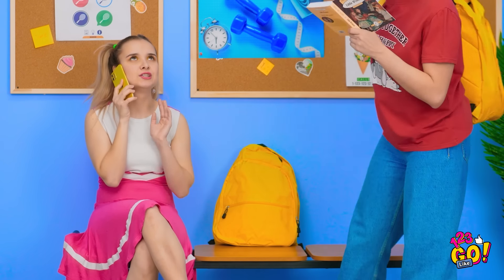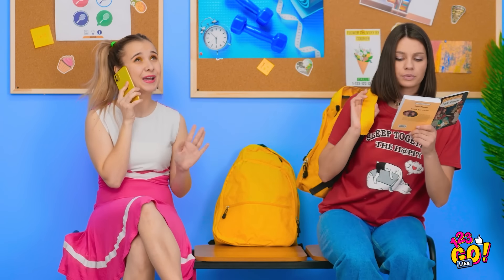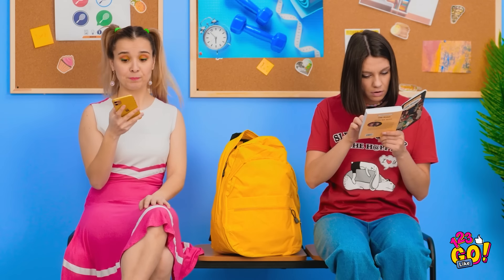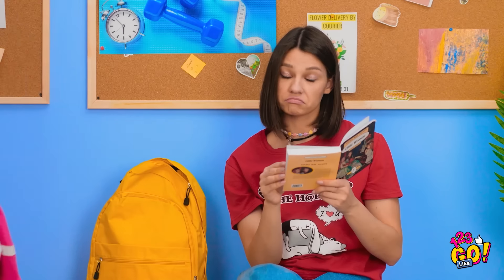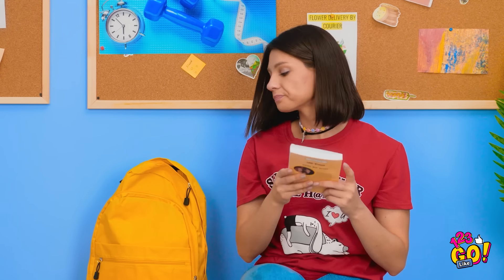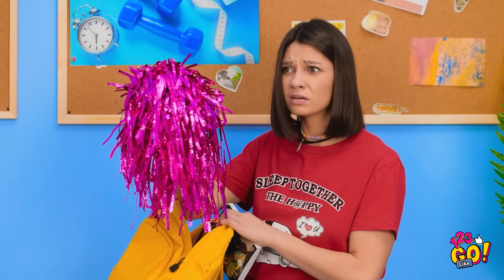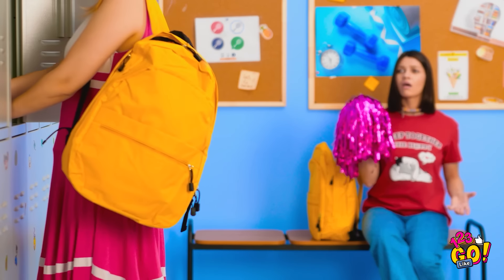You and your classmate may have similar tastes, but that can pose some problems. Hemingway sure is interesting. I don't remember packing this — I don't even cheer! Wait, is that my backpack? Which gives me a great idea!